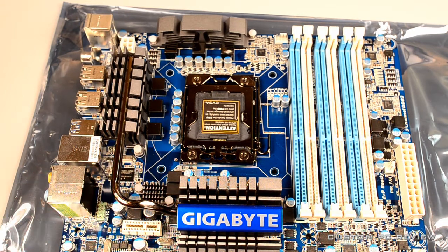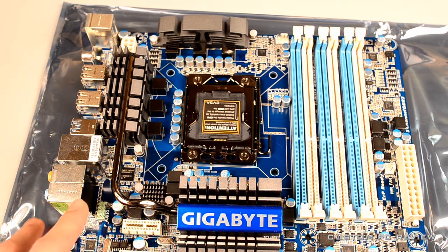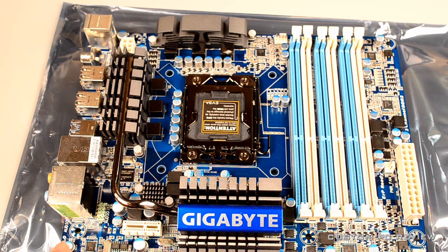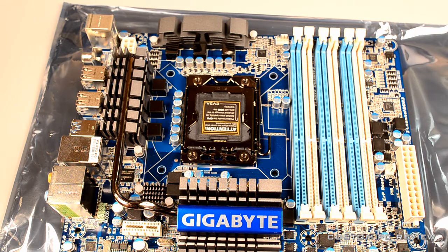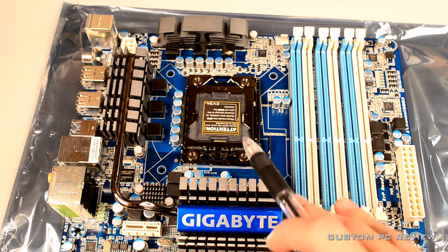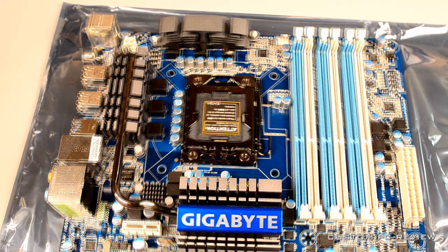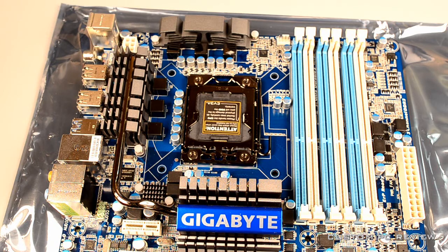With AMD you have greater compatibility in the socket — typically AM2, AM2+, AM3, AM3+, and similar. However, you do have to make sure the motherboard will support the TDP, or thermal design power, of the CPU, so check that out on some review sites.